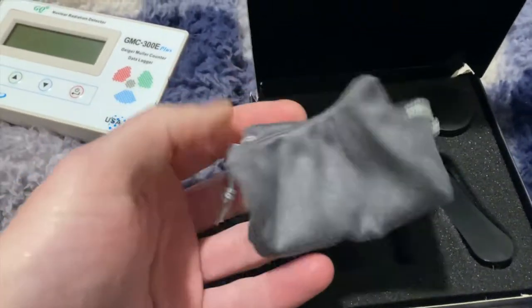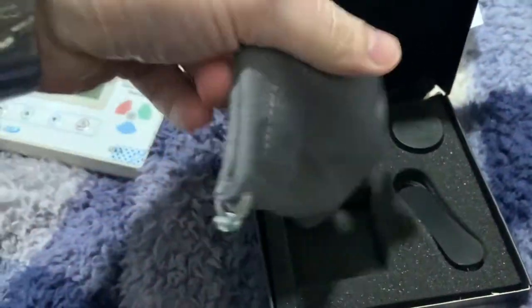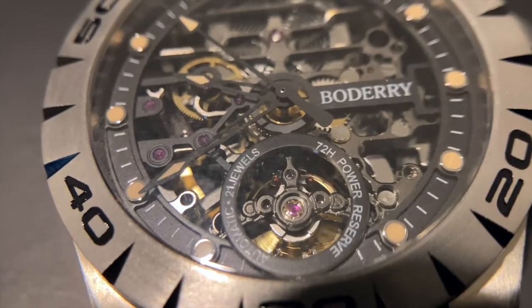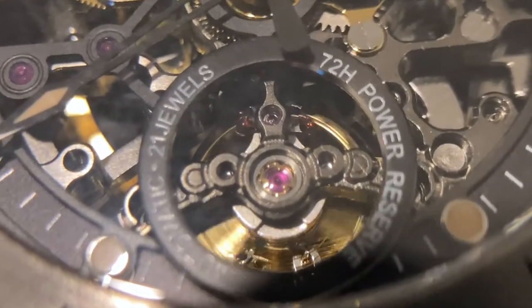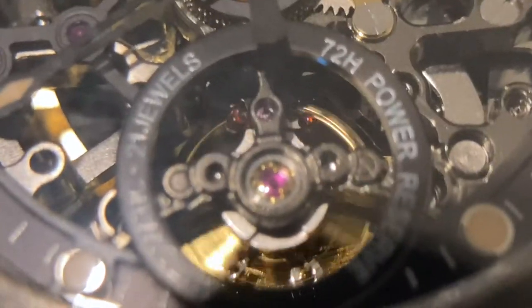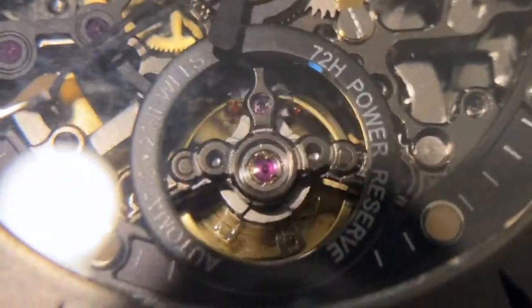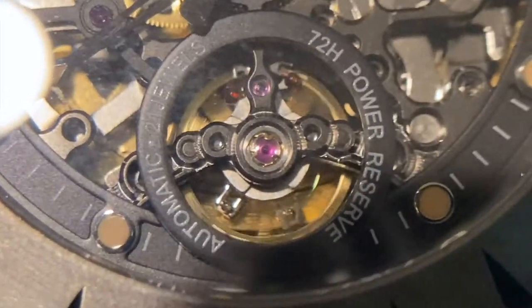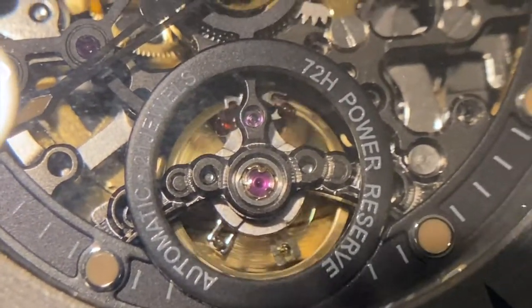They even include this soft felt bag if you want to carry your lenses around. Here's the 20x macro on a Rotary 21 Joule automatic self-winding mechanical watch with 72 hours of power reserve. This unit is made of titanium and has a sapphire window front and back, though they didn't write that on the unit.